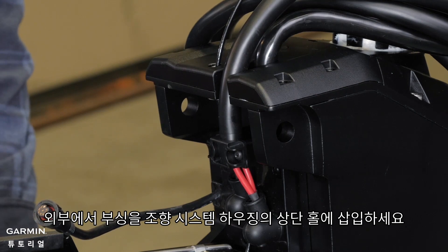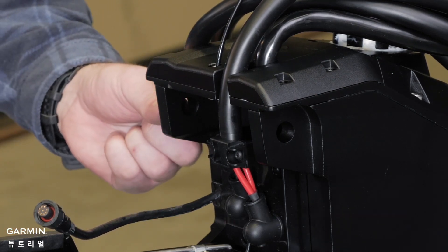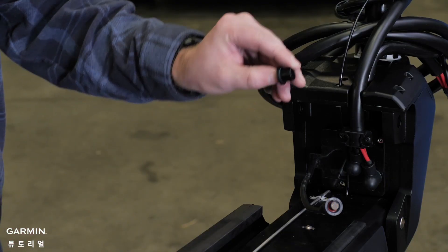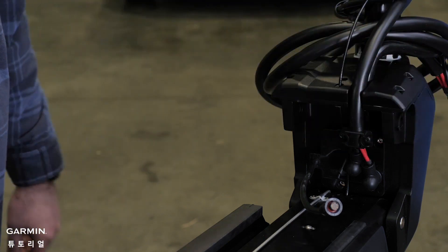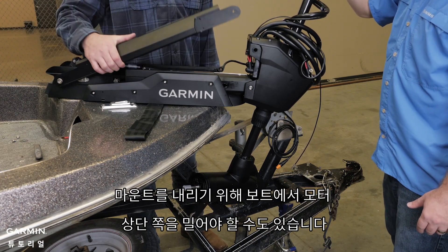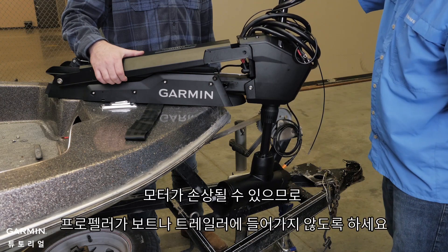From the outside in, insert the bushings into the upper holes on the steering system housing. These will be the second set of bushings that you will use. Pivot the top of the mount forward. You may need to swing the top of the motor away from the boat to bring the motor down. Make sure not to swing the propeller into the boat or trailer, as it can damage the motor.